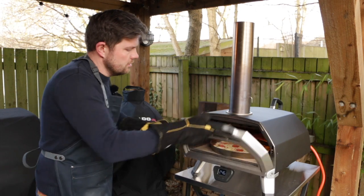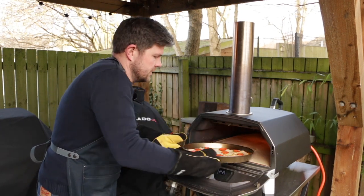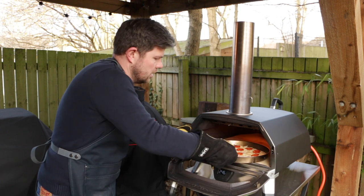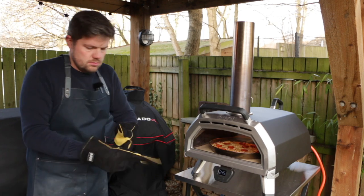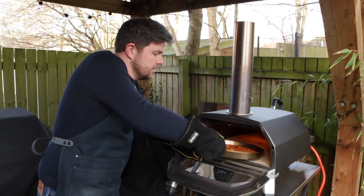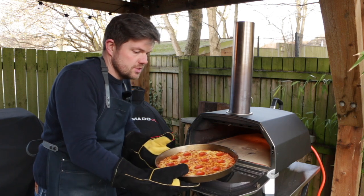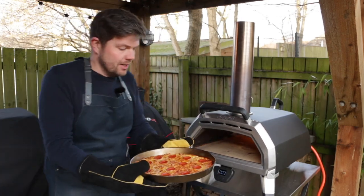A couple of minutes in, remember to turn your pan 180 degrees because it's getting really hot on one side. It's actually cooked quicker than expected — in only 6 minutes the pizza now looks like this. So it's time to take it out of the pan and back in the oven to do the final browning.